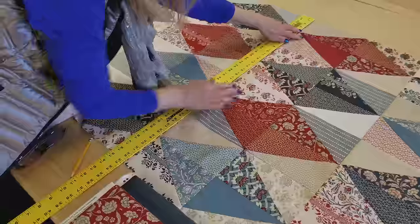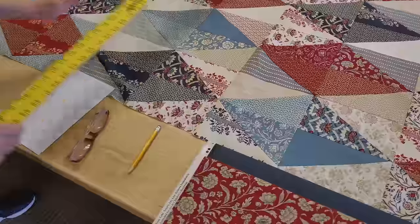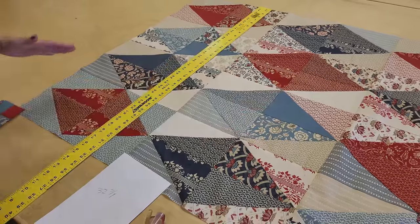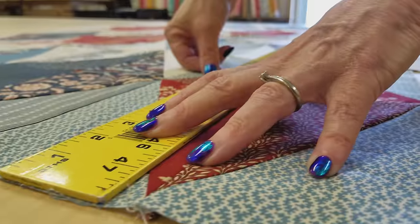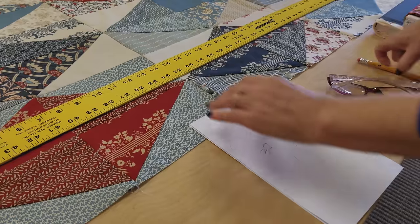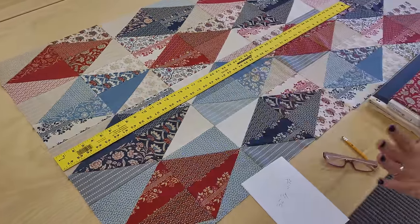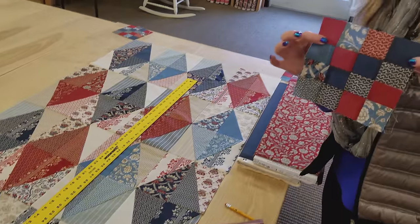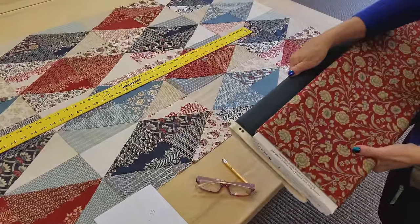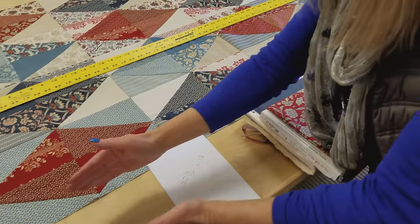Smooth it out — not stretch it, just smooth it out. Mine is about 32 and three quarters inches. You might want to measure it in a couple of different spots because sometimes it'll be a little wider in one spot than another. Measure it both ways and write that down. My length here is 57 and a half inches, and if I come up with a different measurement I'll average the two together. The cornerstones have a finished size of six inches, so that's how wide we need to make our borders. I'm going to cut each border strip three and a half inches wide — that'll be a finished size of six inches and they will fit exactly the same width as the cornerstones.